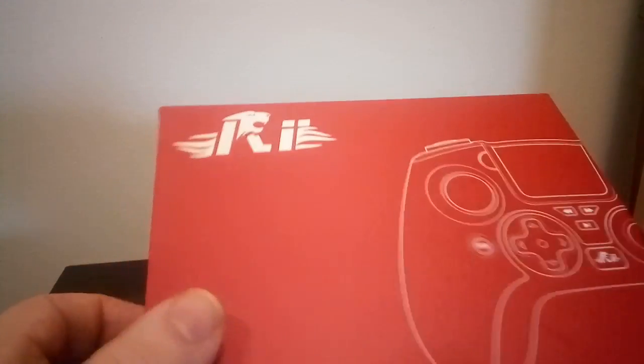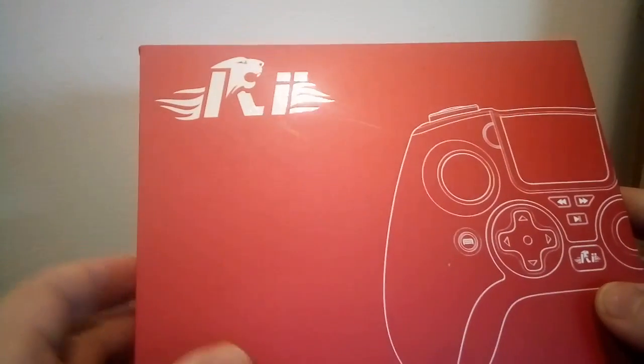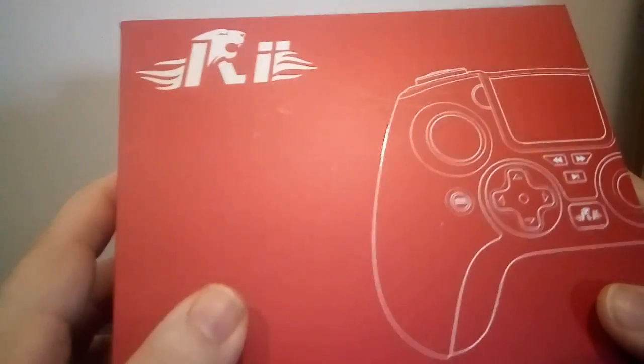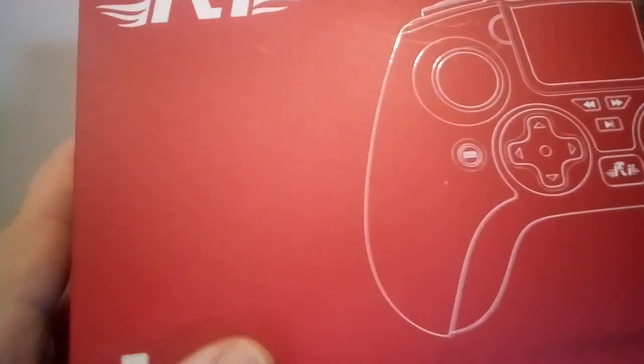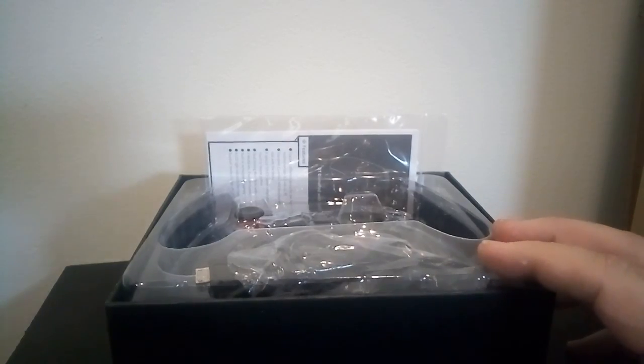Hey guys, just a quick unboxing of a new product from Rii. They sent me this to take a look at. It's a game controller for Android, set up like an Xbox controller.